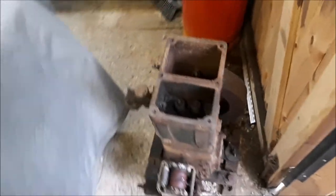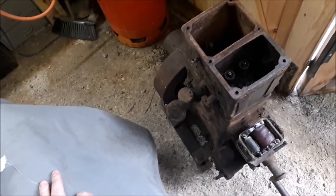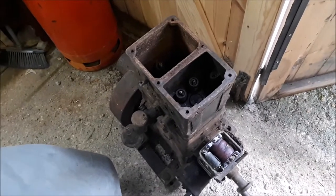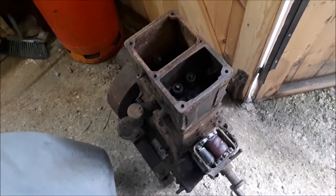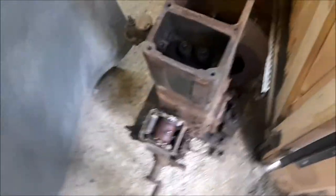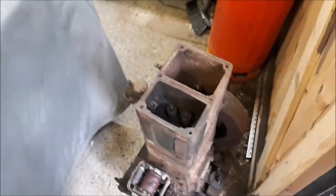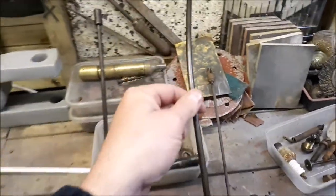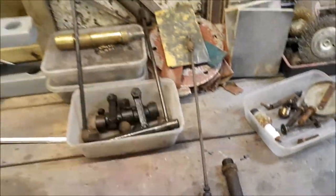Well, as you can see, the Lister D engine is here. I know I said the next video would be me running it, but we put an airline on it just to blow it all out, and we had loads of mouse poo come out — bits of seed and things from inside the engine. So we've decided to strip it down. We undid the bolts so the head is coming off now. And it's a good thing — there's a bent valve, so it's a good job that we took it apart.